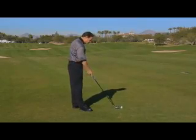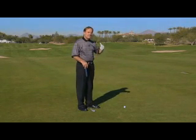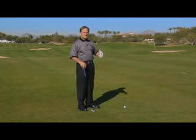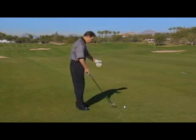The first thing you have to do when you go out to the practice facility is take a lot of practice swings with this drill before you start hitting balls. Here's what you do.